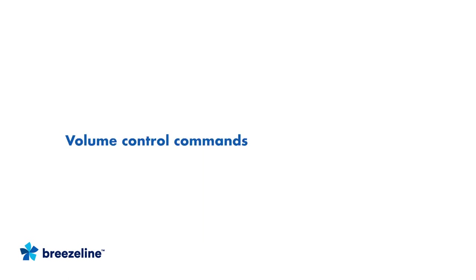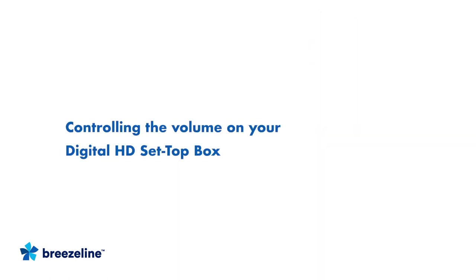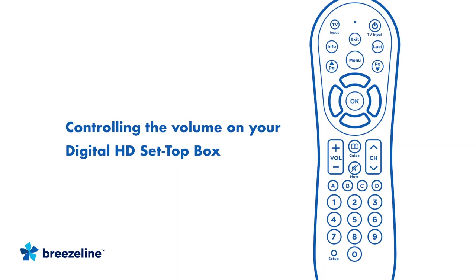Now let's learn more about volume control commands. To set up your remote to control the volume on your TV, press and hold the Setup button until the LED indicator turns green, then press the Volume Up button, and now your remote is controlling your TV volume. If you'd prefer to set up your remote to control the volume on your Digital HD Set Top Box, press and hold the Setup button until the LED indicator turns green, then press the Volume Down button, and now the Volume buttons will control the volume through your Digital HD Set Top Box.